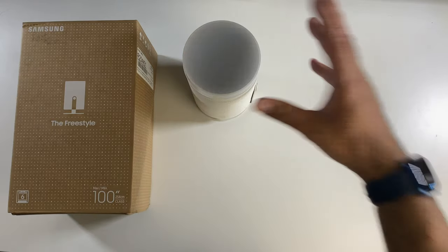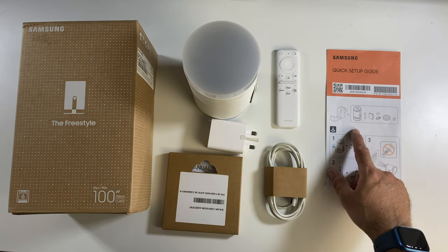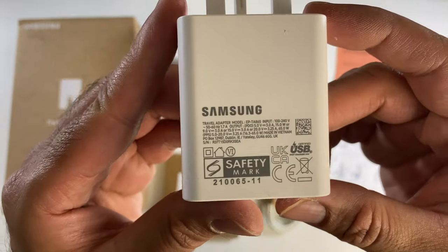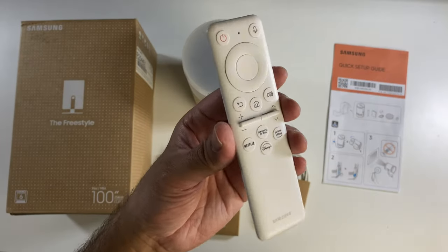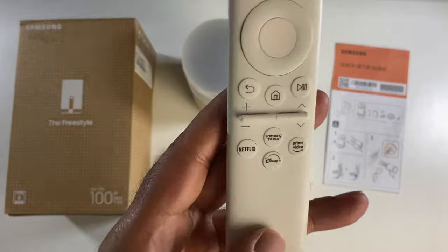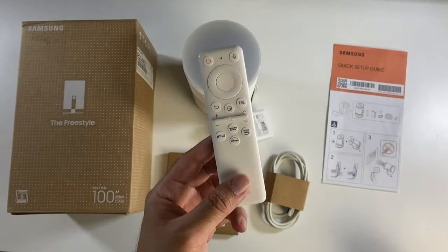First of all let's see what we get inside the box. We've got your user manual and quick start guide, a Type-C to Type-C cable, a Type-C power brick. This comes with a small remote control finished in white with a built-in rechargeable battery. At the bottom you've got a Type-C charging port, and you can see popular shortcuts including Netflix, Disney, and Prime.